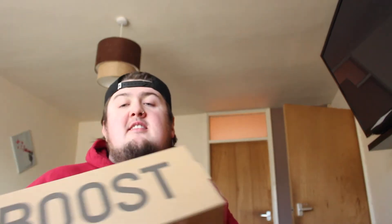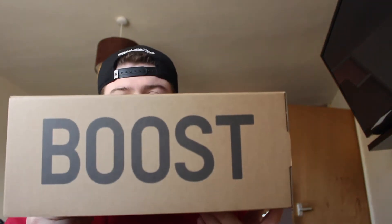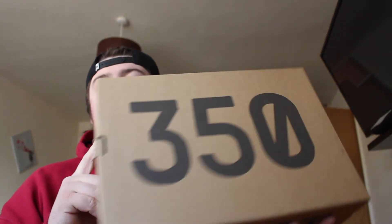What is up YouTube? Kick some caffeine back again. Another unboxing for you guys today — you all know what it is: another one, another pair.